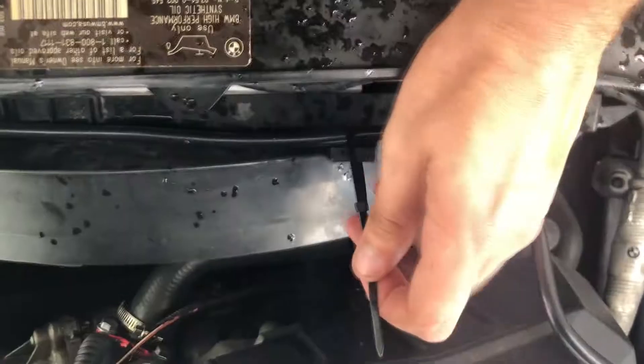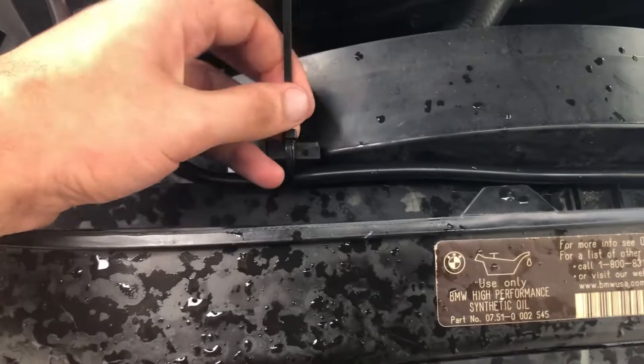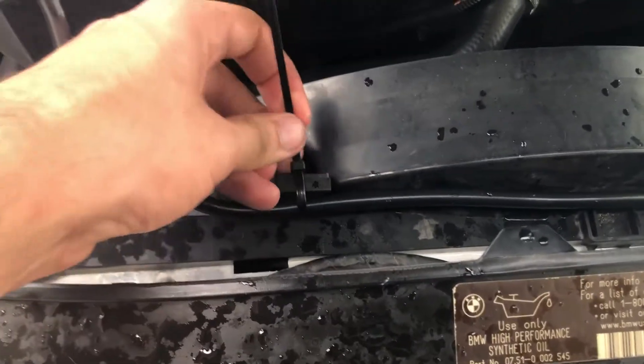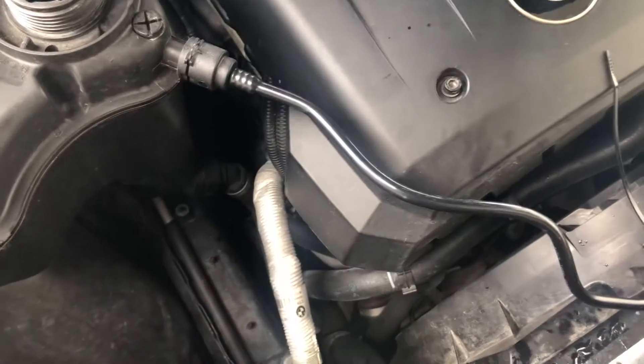We're going to flip this thing in here — perfect. Then it's just a matter of tightening the worm clamps and filling up whatever coolant you may have lost, or just topping up your cooling system. I don't have my clamp for the other side, but that will do — you know the saying, it's not stupid if it works. It's pretty much good to go, let's top up the cooling system.